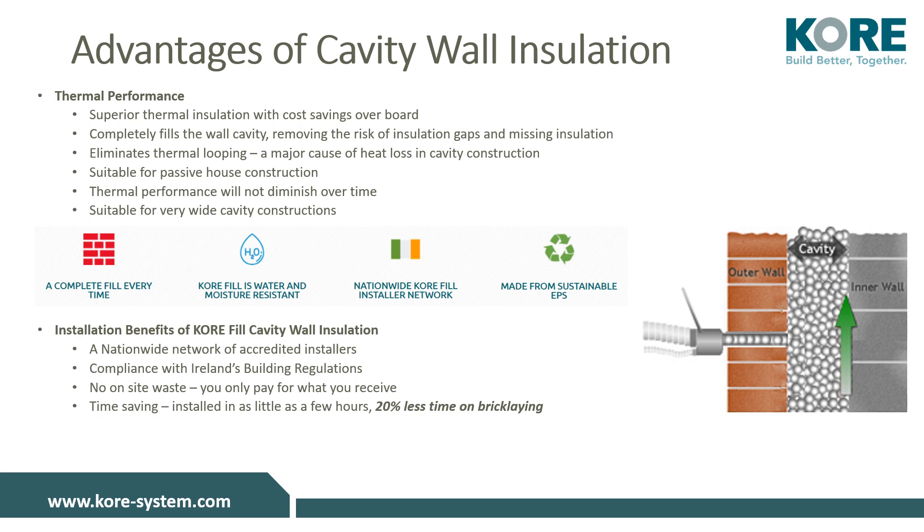Bonded bead cavity wall insulation has a superior thermal performance compared to board insulation. KORE-fill bonded bead ensures a complete cavity fill for every application, both new build and retrofit. KORE-fill installers utilize the KORE-fill approved drilling pattern relevant to the building type, ensuring the cavity is completely filled with insulation, leaving no air gaps or any part of the wall uninsulated.